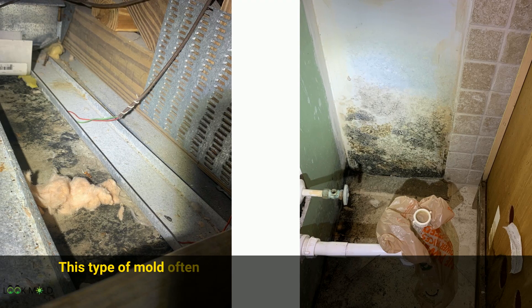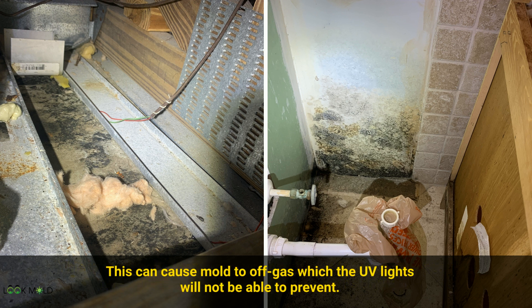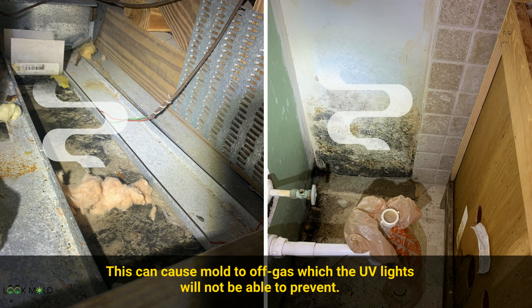This type of mold often grows when a chronic leak is not properly dried on porous building materials such as drywall. This can cause mold to off-gas, which UV lights will not be able to protect you from.